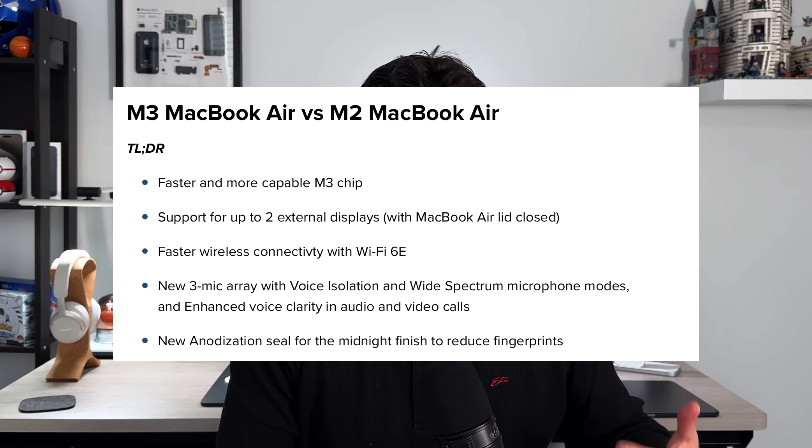That is something welcome in 2024. They also added a new 3-microphone array to improve sound quality overall when speaking into the laptop itself. That gives us a nice segue into the third thing you should know about this M3 MacBook Air.